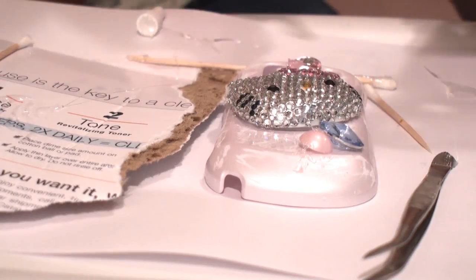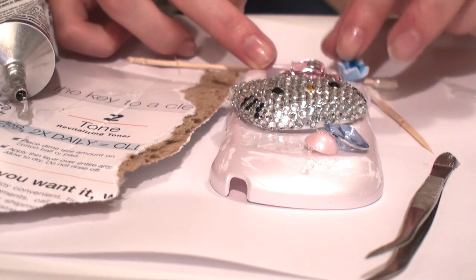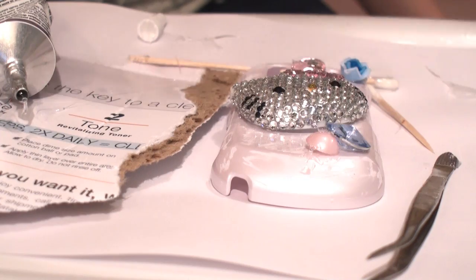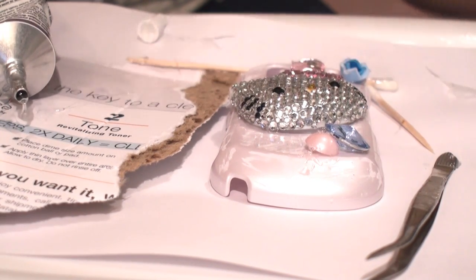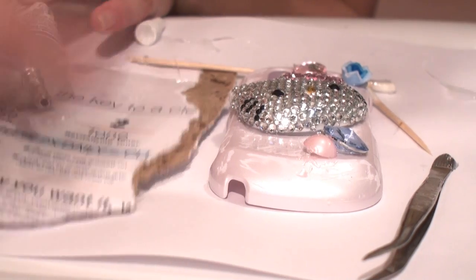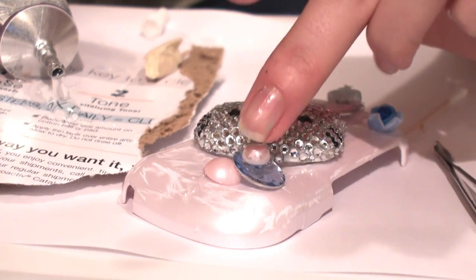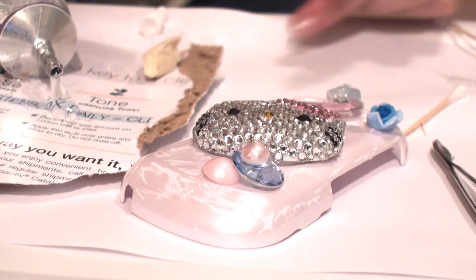I'm simply applying all my bigger pieces first because this will make the whole process easier. If you have extra earrings they can also make great pieces for your phone case. The glue is very drippy and wet so make sure you work fast.